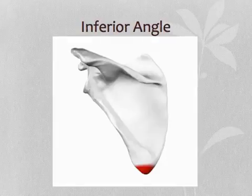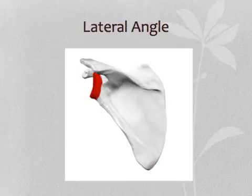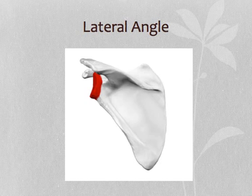The inferior angle is formed by the medial and lateral borders. It is the lowest part of the scapula.